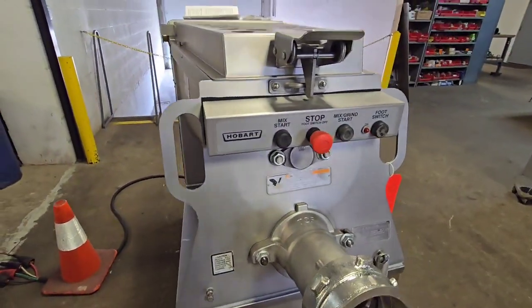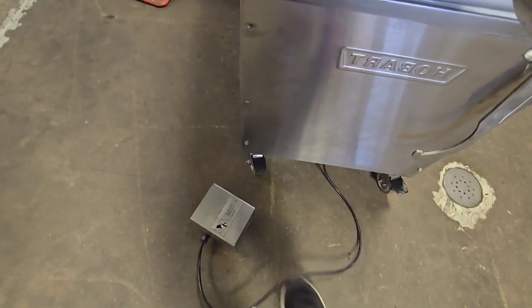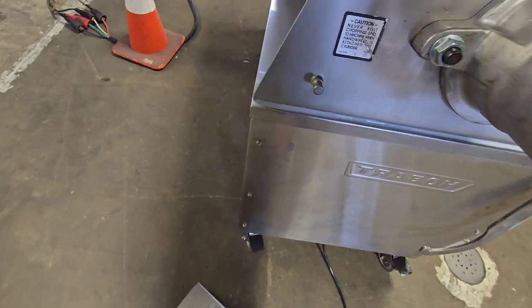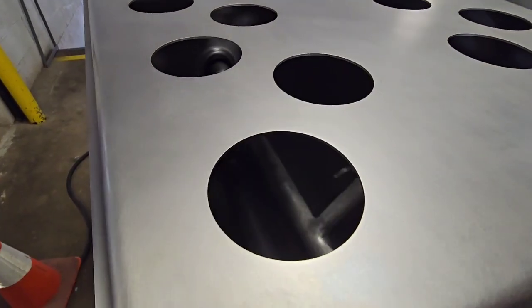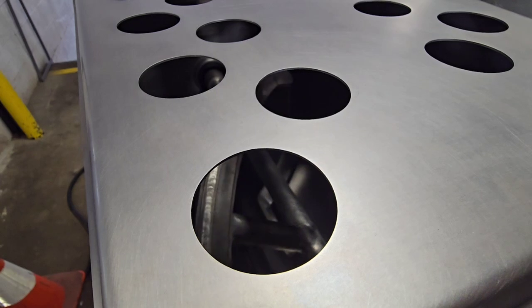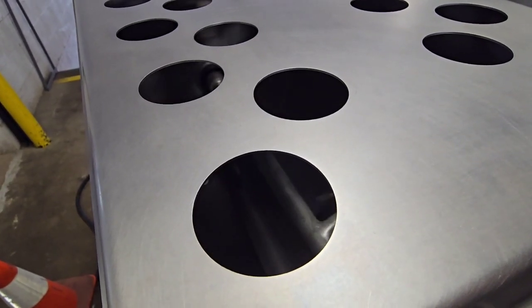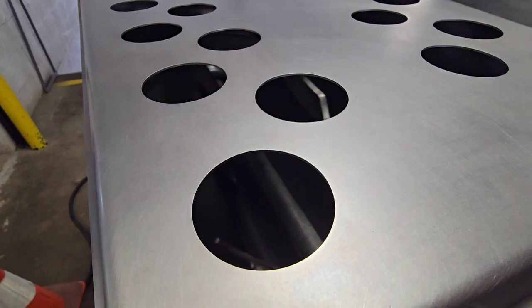We'll also test the machine with a foot switch. When that light is illuminated, we can go ahead and press the foot switch, and this kicks on mix grind. Once you release your foot, the unit stops. And then you can go ahead and start up the unit right away with your foot once again.